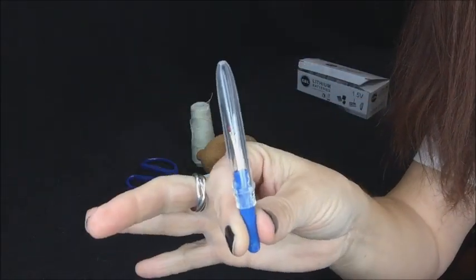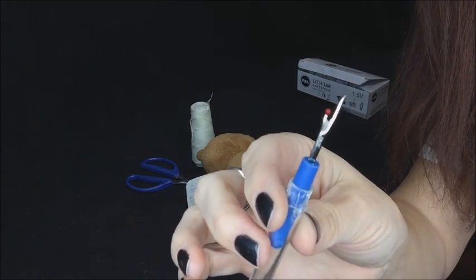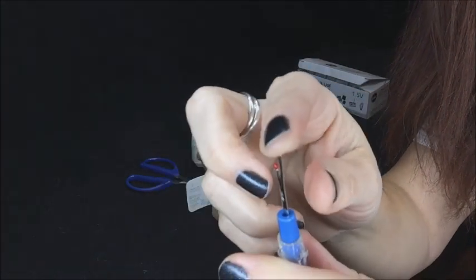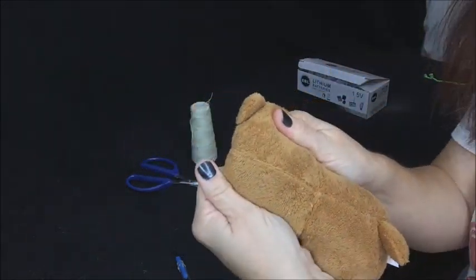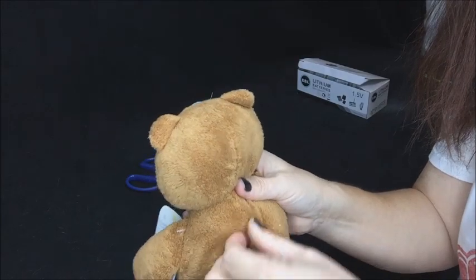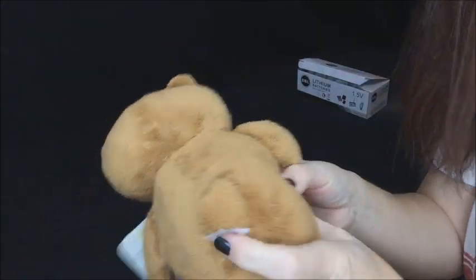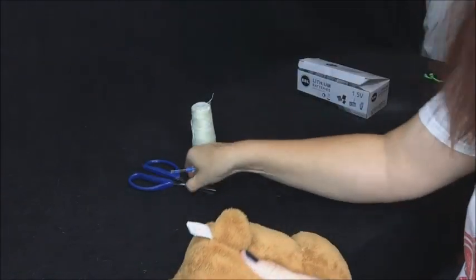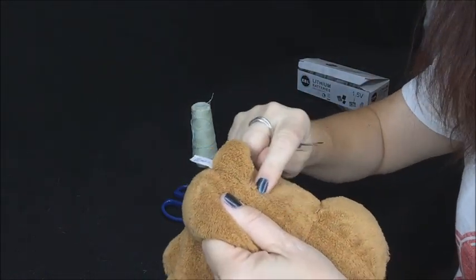This is called a seam ripper — very cheap, you can get them at Walmart, Target, Joann's, or any fabric store. This one is a short needle seam ripper with a little guide edge on one side and a sharp point on the other. You don't need anything fancy — it's probably about a dollar at the fabric store. Every plush, especially ones from China, have seams down the center back, because that's the last place they close it after putting the sound box in.